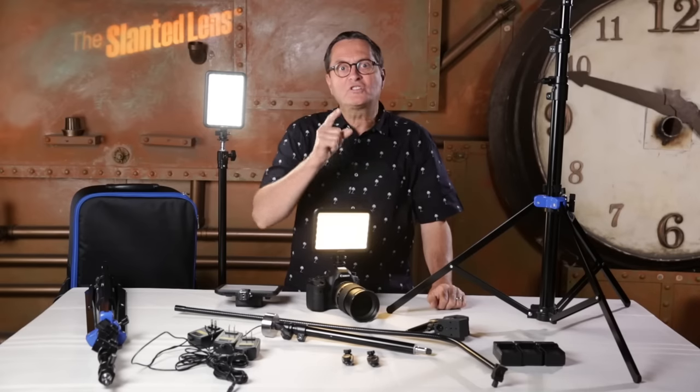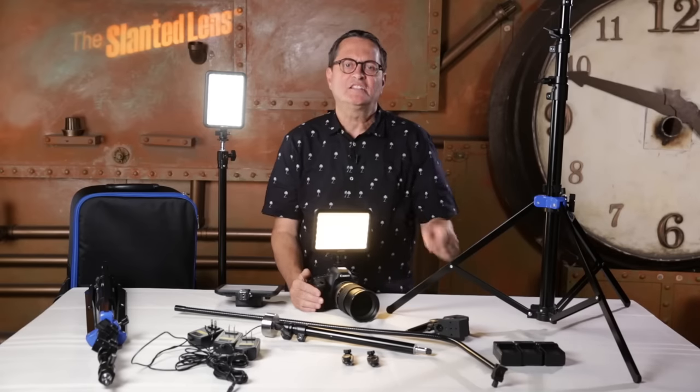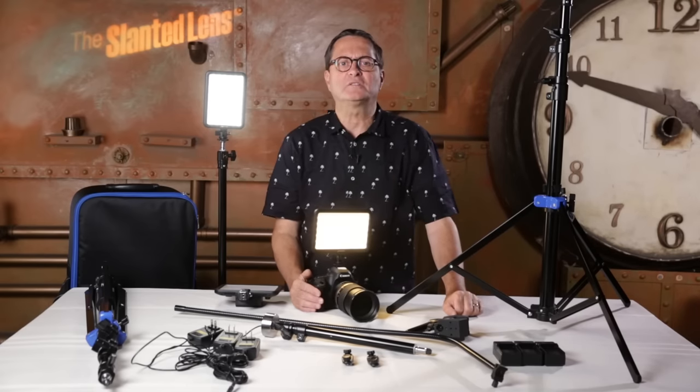Hi. Today on The Slanted Lens, we're going to review Savage's new Cobra Lighting Kit. It's a great interview lighting kit you can take on location.